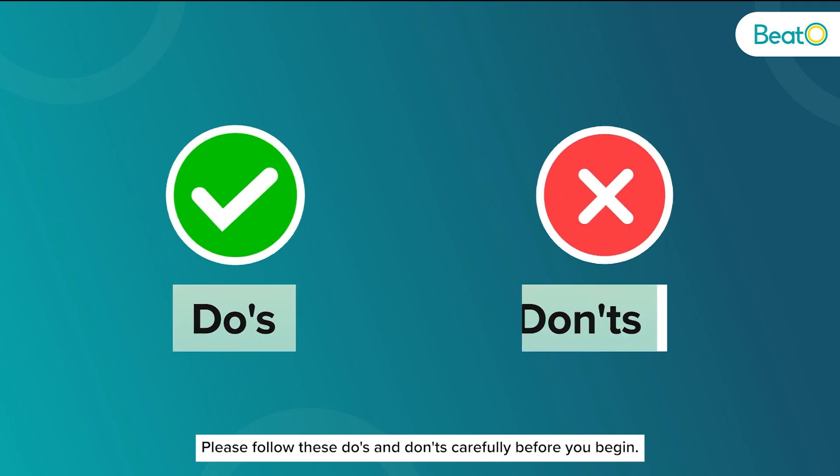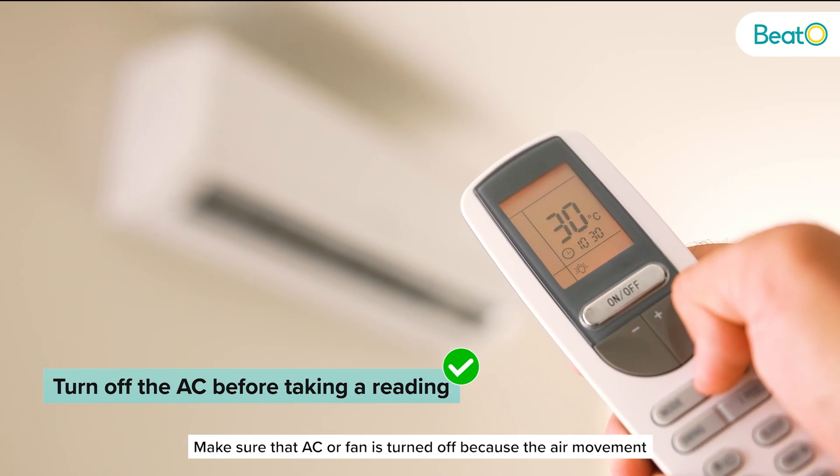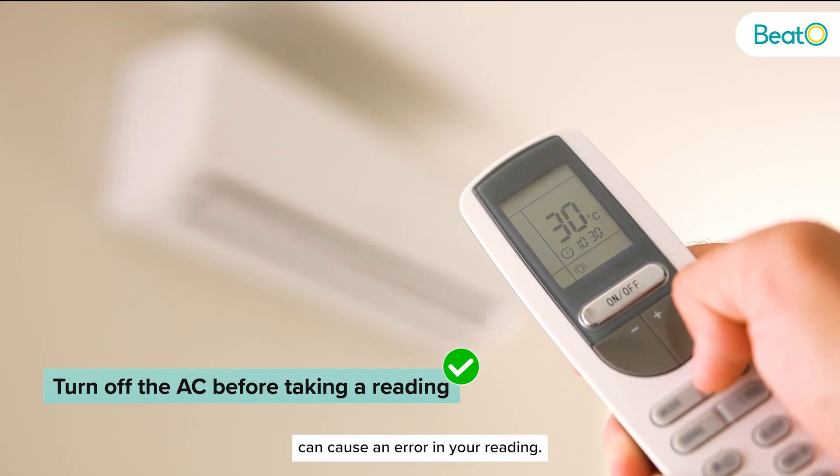Please follow these do's and don'ts carefully before you begin. Make sure the AC or fan is turned off because the air movement can cause an error in your reading.